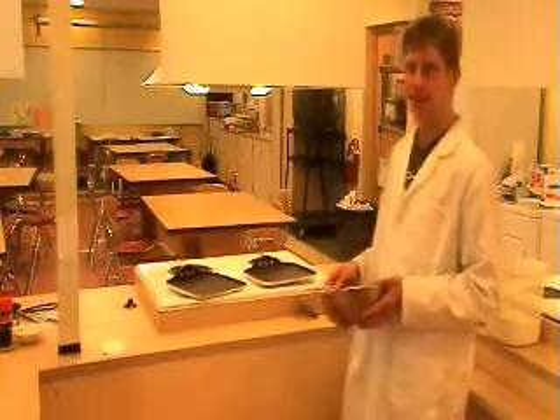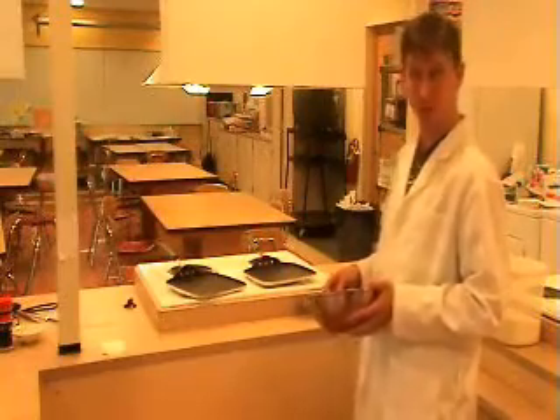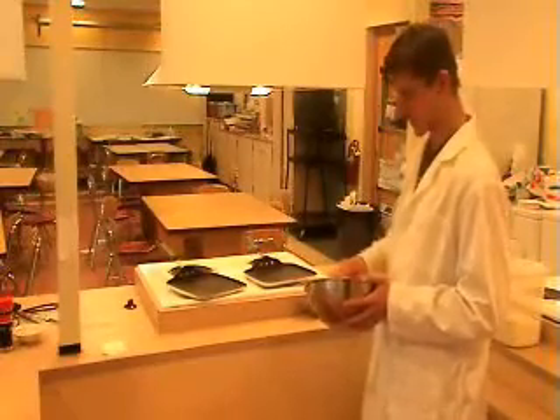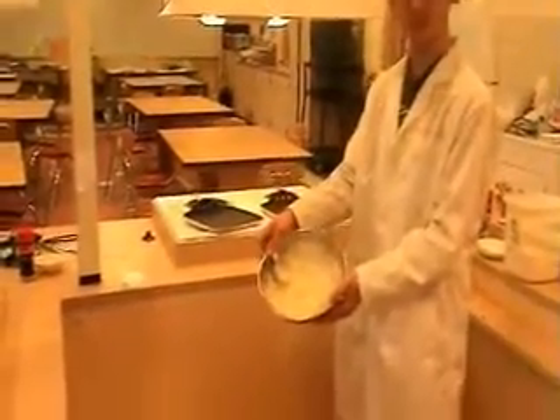Hello and welcome to our geology kitchen. I'm going to bring us through a couple of steps in the making of some metamorphic morsels. We're going to be making pancakes and we're going to be modeling the formation of metamorphic rocks. The first thing I have here is my rock material, which is my batter, which I pre-made ahead of time.